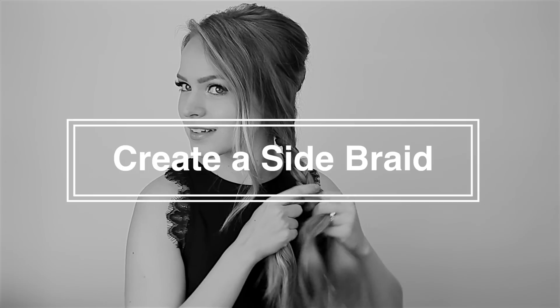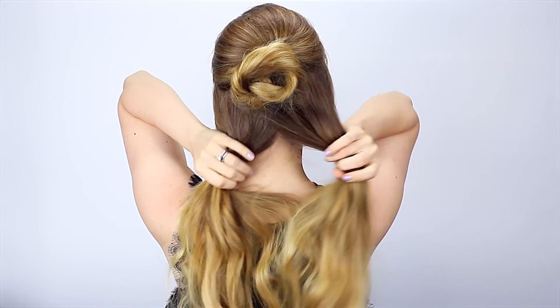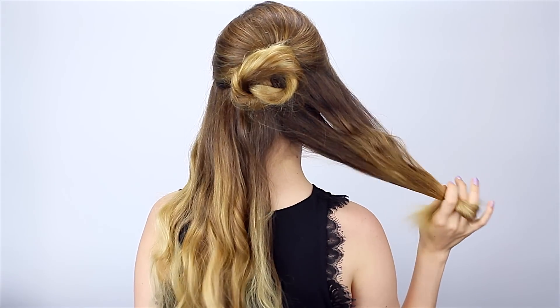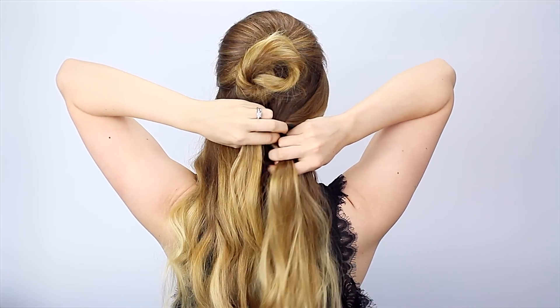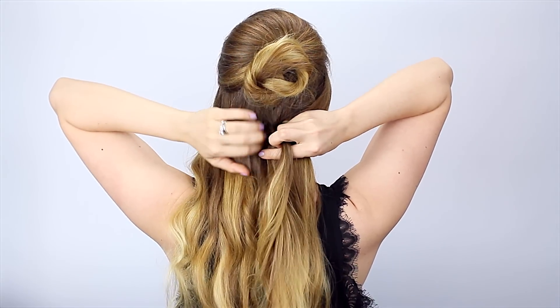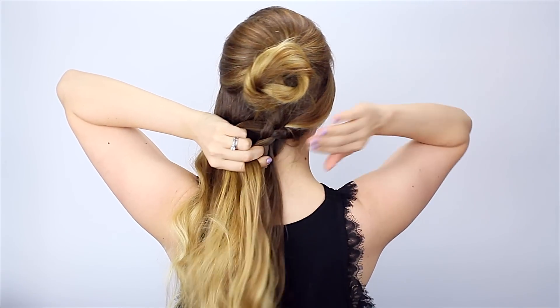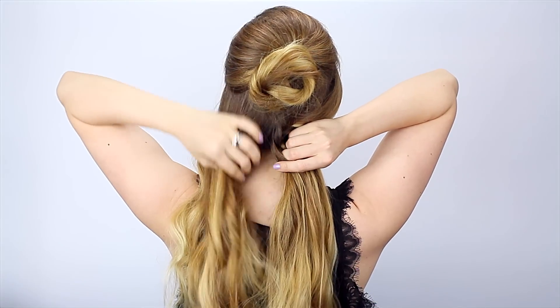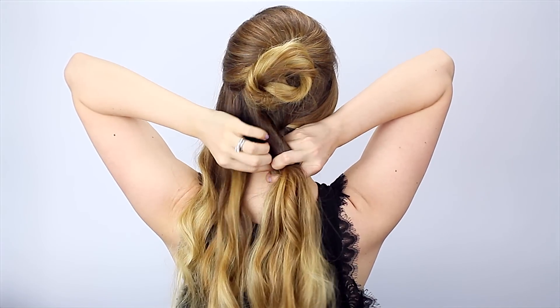You can substitute whatever kind of bun you want — if the rosette seems difficult, just do a standard bun instead. Now you could leave this as a half updo, which would be great for short hair. But to finish this off for my long hair, I'm going to do a side braid. I'm taking the half of hair on the side the braid won't be on and lace braiding it to the other side. I split it into three and begin braiding. Once the braid is started, I'm going to add in hair only from the top.